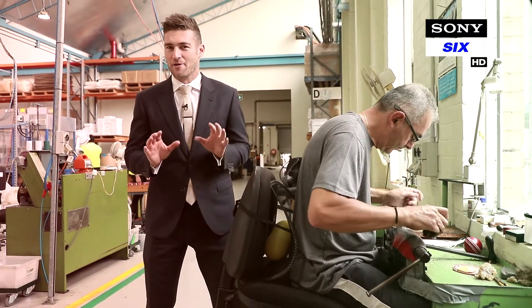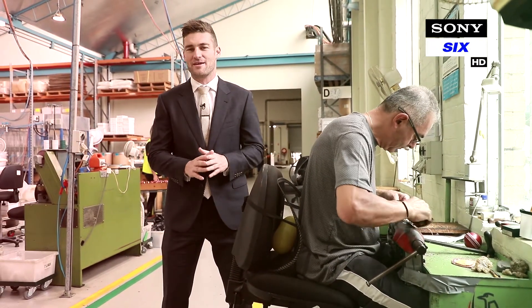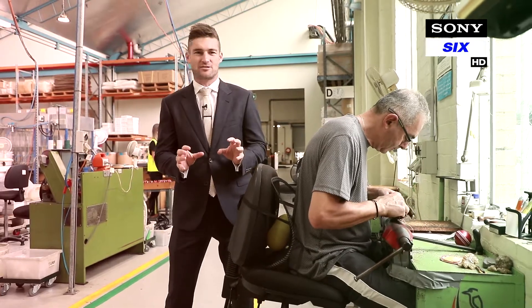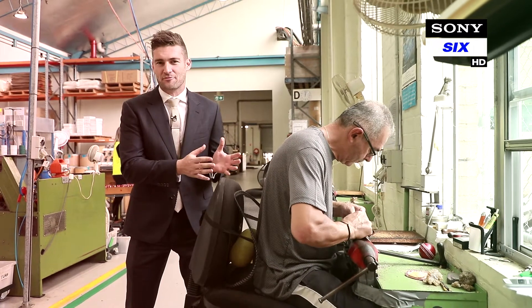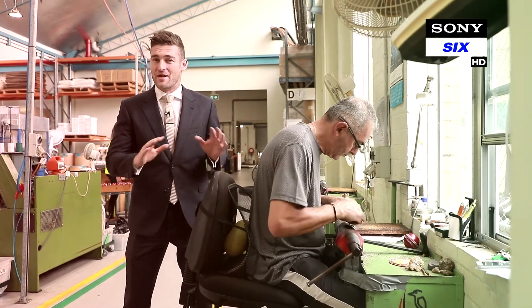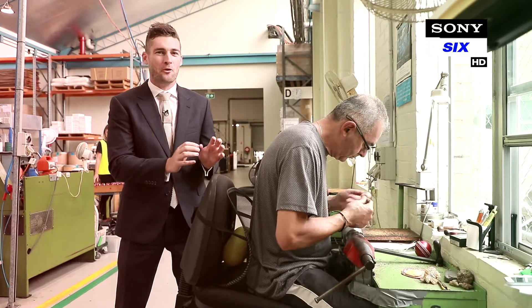This is perhaps the most important part of the process, where we hand stitch the closing stitch seam for Kookaburra balls. Every Kookaburra ball used in Test Cricket is hand stitched here to finish it off. These craftsmen have been here for many years, so every Test ball has gone through their hands.